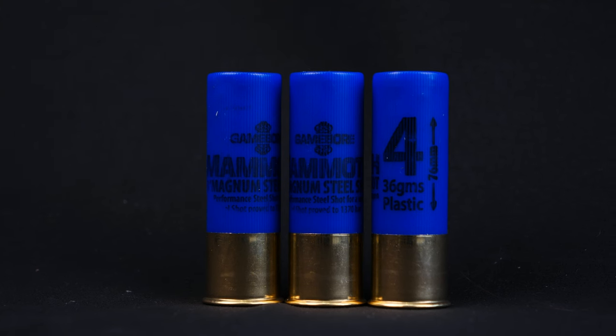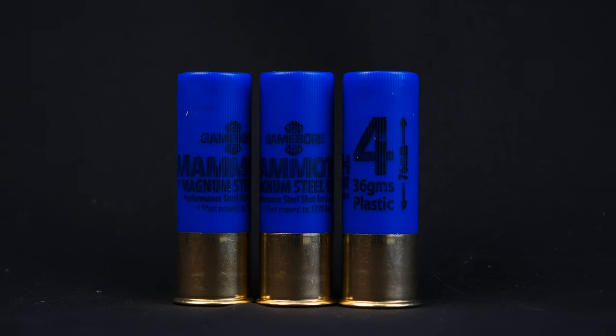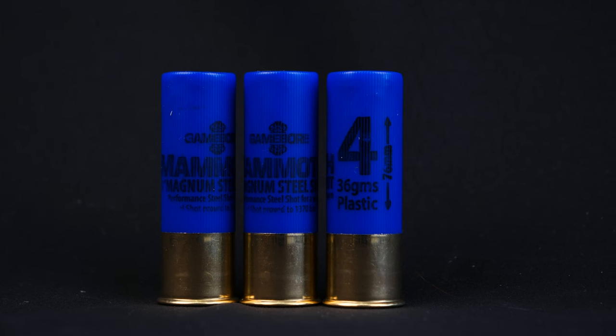Moving into the steel loads: in the 3-inch you get a 36 gram load in options of 1, 3 or 4 shot. In the 3.5-inch steel you get a load of 42 grams and a choice of 1, 3 or BB. All the steel loads have a muzzle velocity of 1,460 feet per second. If you've shot these before, please let me know what you think in the comments, or if you think there's a better magnum load out there, let me know as well.